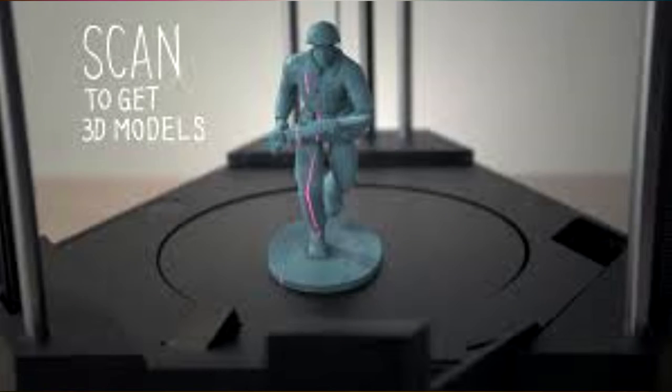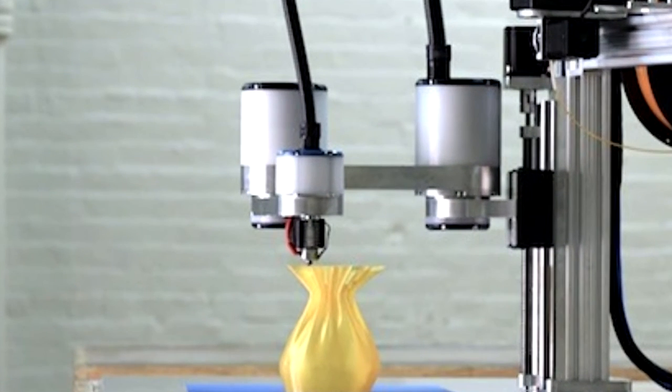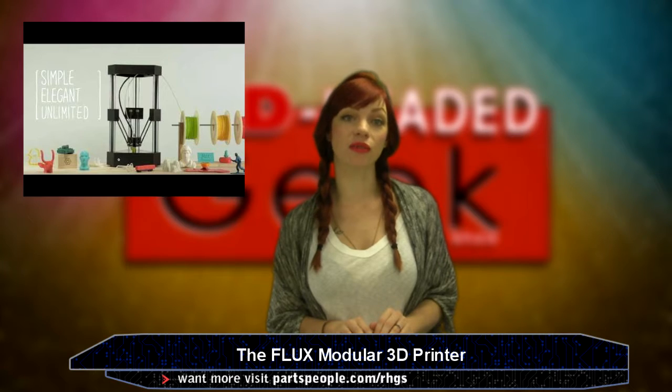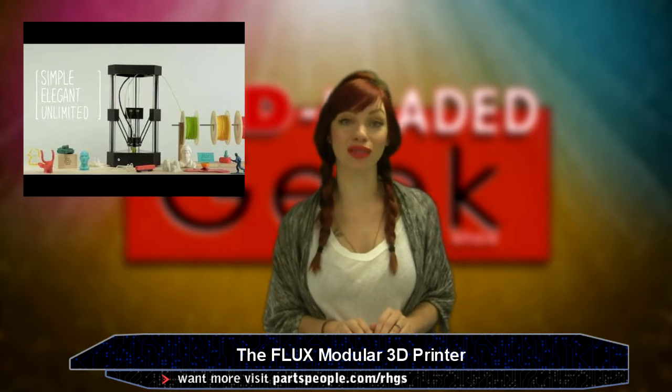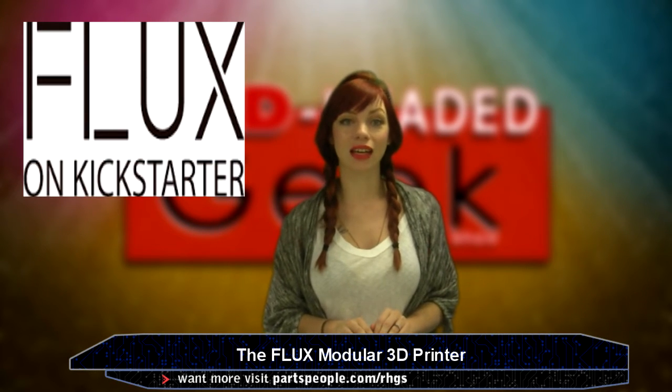It has a 3D scanner as well as a laser engraver to burn patterns into surfaces and food. It works fast, printing 100 millimeters per second, while several fans cool it off. The results are also precise because of how high-res the step motors are. Flux is on Kickstarter and a pledge of $4.99 to $5.99 might get you this guy. That sounds really cheap — I guess that's part of the appeal.